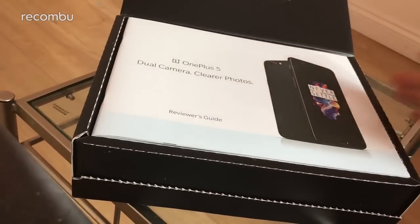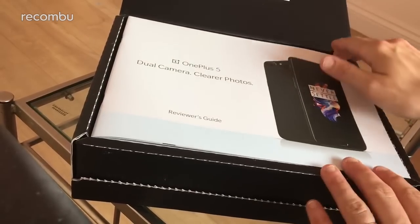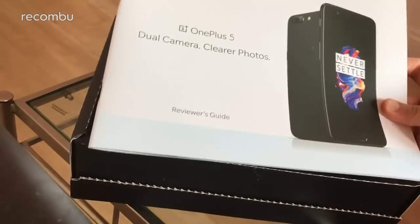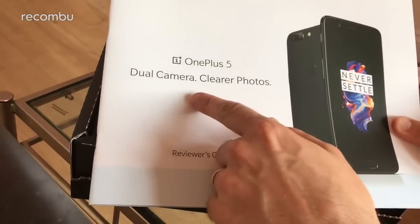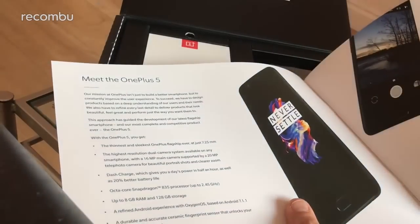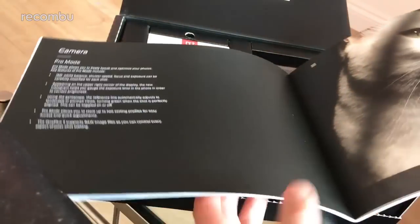This is OnePlus's first 2017 phone launch and it looks to expand on the brilliant OnePlus 3T, which was our favourite phone of 2016, in several areas — most notably the dual camera, which they've obviously bigged up quite a lot. There's the full reviewer's guide explaining the new handset in full with all of its new features, design and all the rest of it.